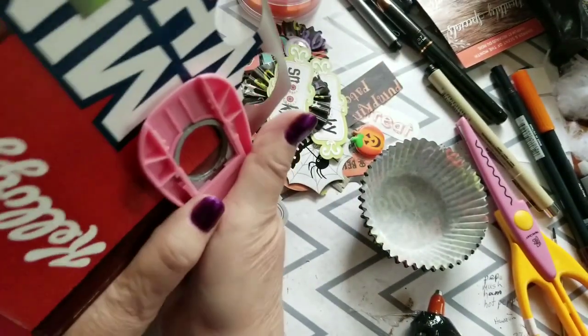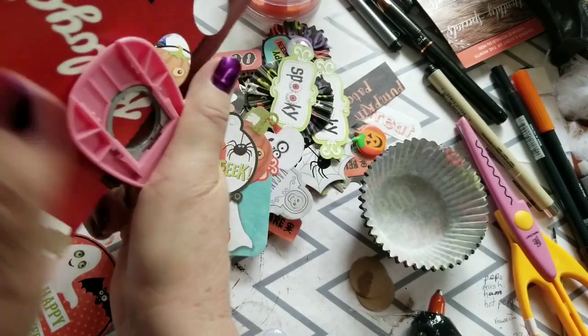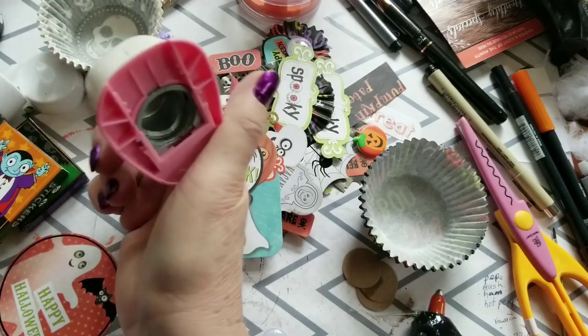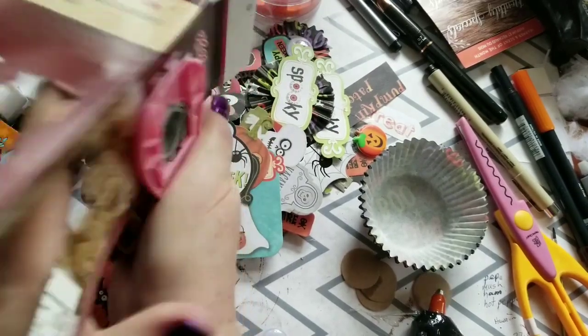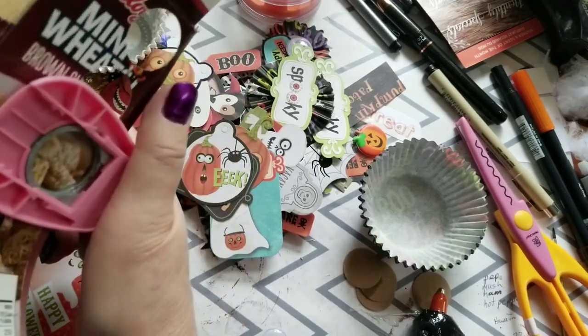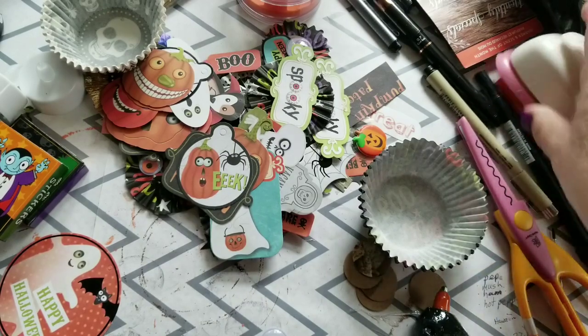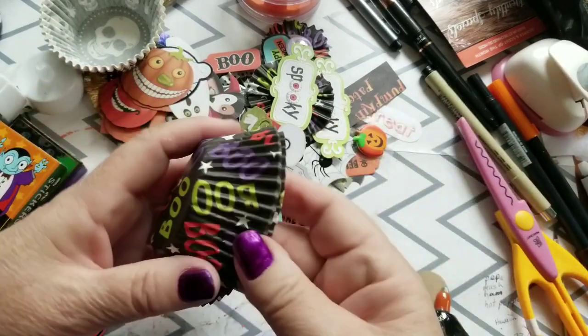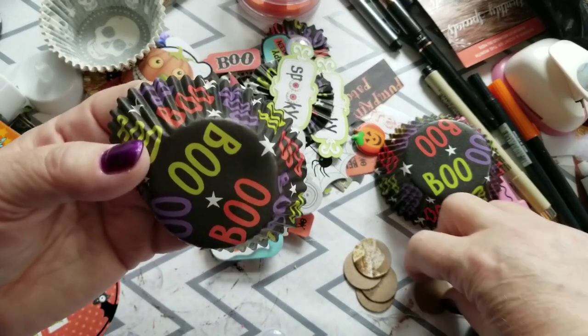I've used up the ones I had so I'm just cutting up some little one-inch circles. They don't have to be perfect — I'm not paying attention to where they come from in the box. These are just some backer pieces. I have a terrible time trying to make paper cup rosettes.